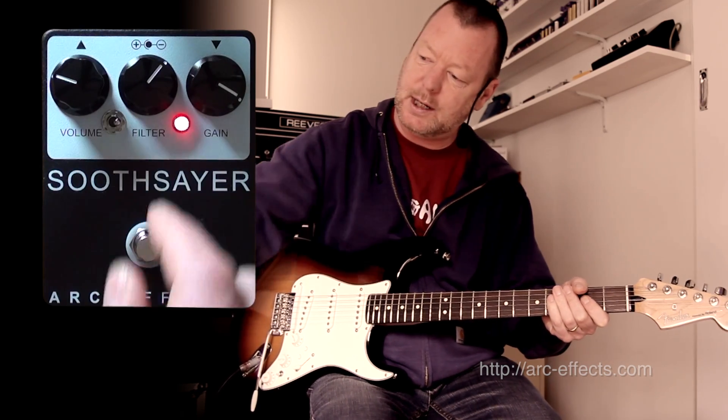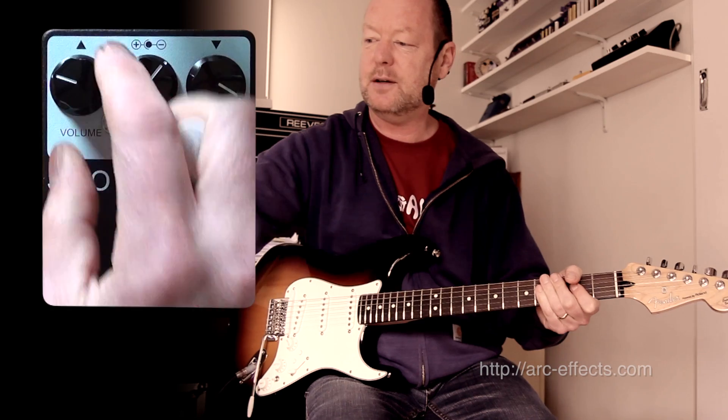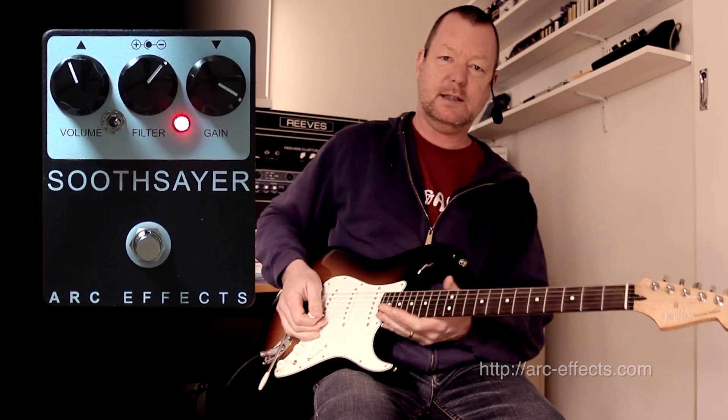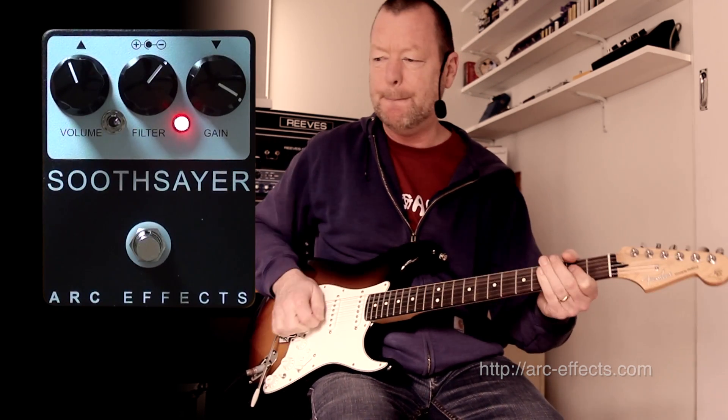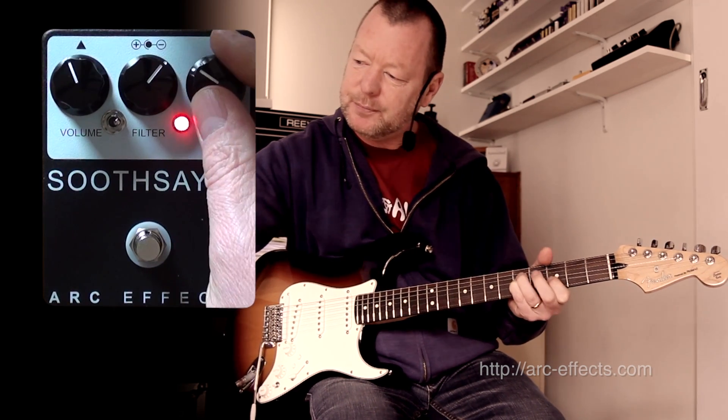I'm going to go into the boutique asymmetrical position, which is not as loud, so I'm going to turn it up a little bit. The reverb you hear, by the way, is the spring reverb from the Supersonic.